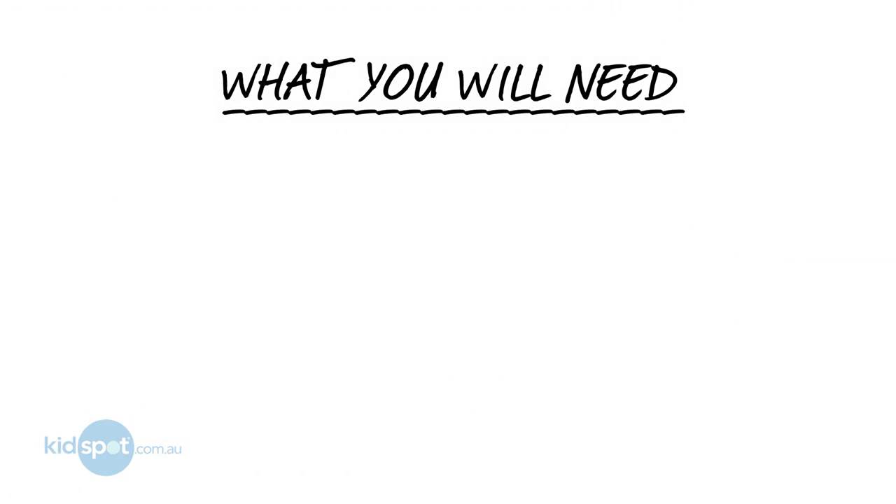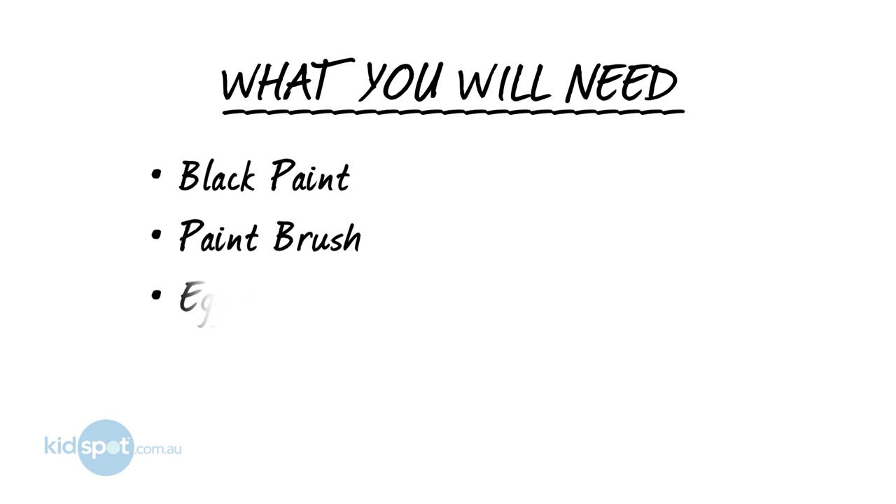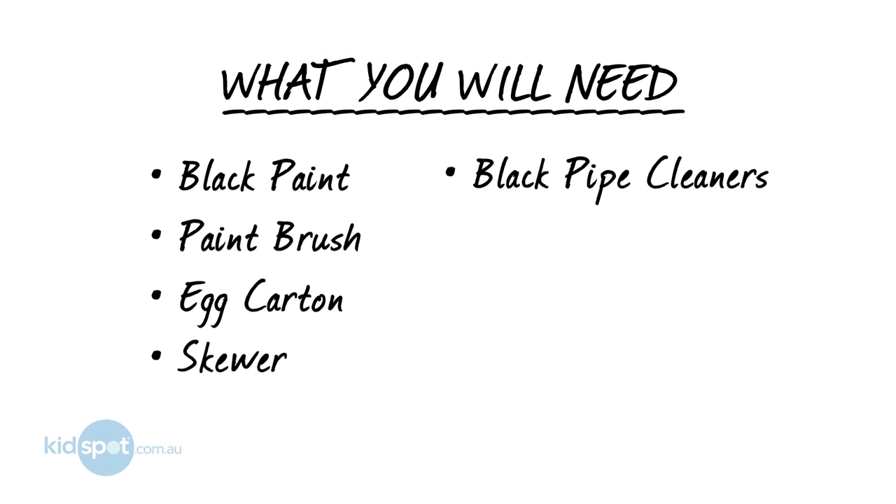What you need for this one is some black paint, a paintbrush, an egg carton, a skewer, black pipe cleaners, googly eyes, scissors, and some glue.